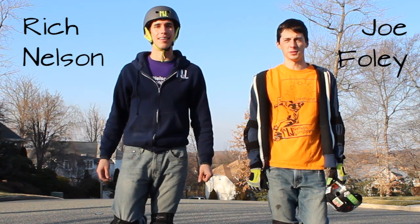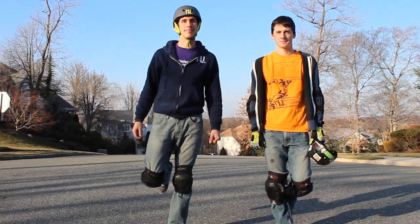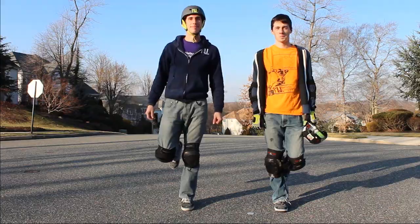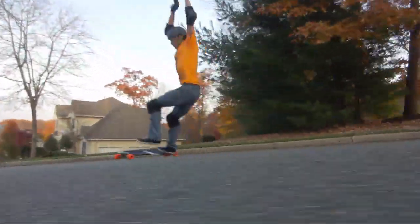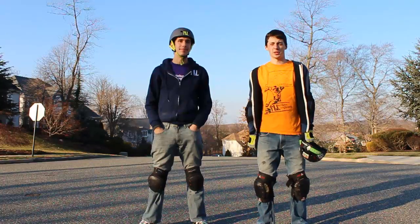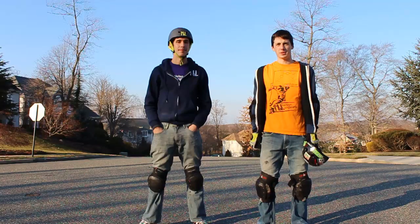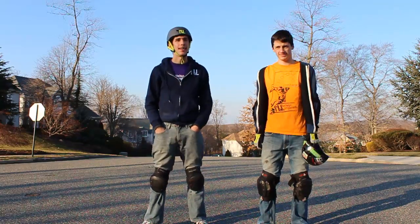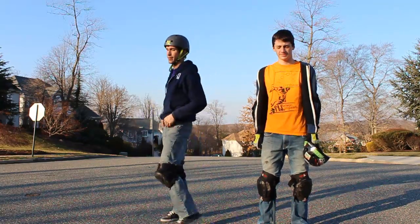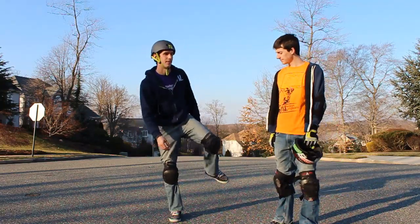Hi, I'm Rhys Nelson and I'm Joe Foley. We're going to teach you guys how to do a one-footed heel side 180. Two good tricks to learn before learning your one-footed 180 is the no comply and the 180 one slide. These tricks are good to learn leading up to the one-footed 180 because both of them involve rotating your body 180 degrees and unweighting or taking your front foot off of the board.